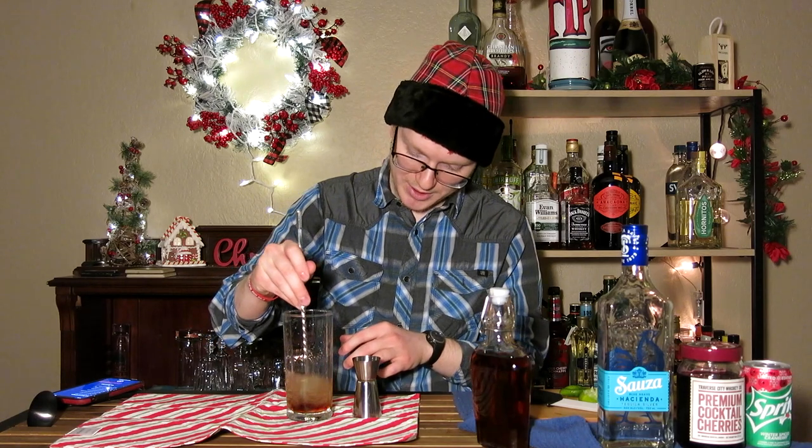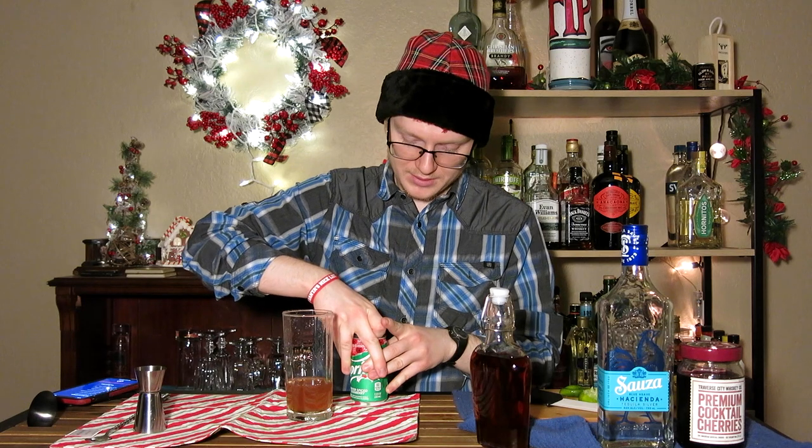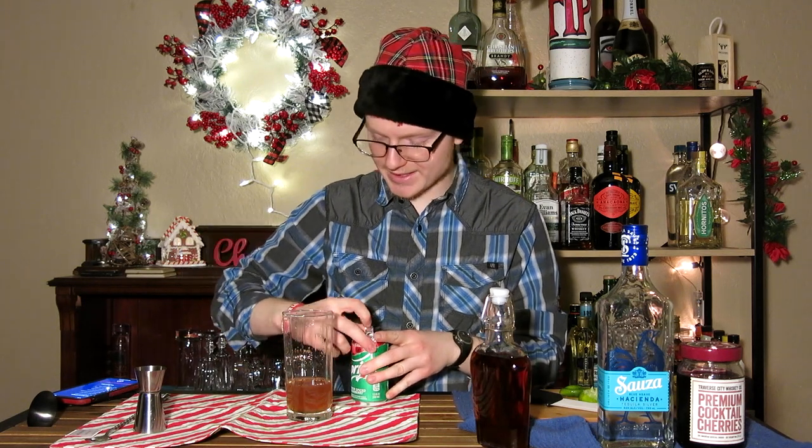We're going to give this a quick stir to combine these ingredients in the bottom. Once we've got that all stirred together, it's got this nice orange color to it — I love that. Then we need to pour over just a little bit of our Sprite Cranberry to get that carbonation going so we don't lose it when we throw the ice in.